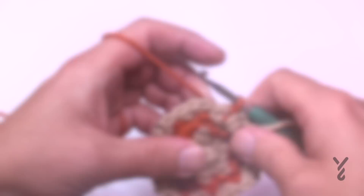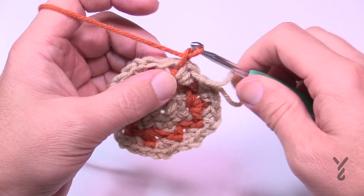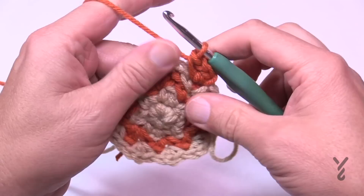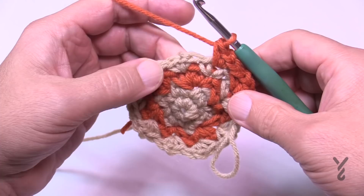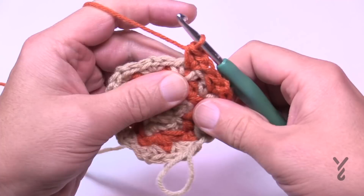In round number five, last time in the orange we had one segment by itself, then two, one, then two. We're going to change the number of segments this time. Chain one, and single crochet, chain one, single crochet in the first one as before. The next one is also single crochet, chain one, single crochet. Then the third one away is where you put two segments into the same one: single crochet, chain one, single crochet — then do that once more in that same space to allow the pumpkin to grow.